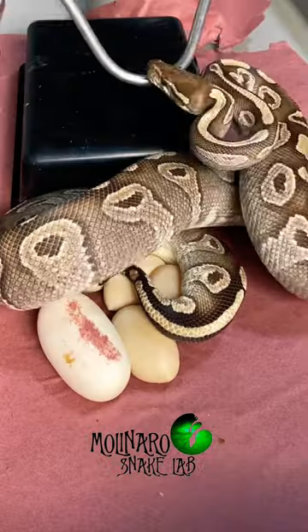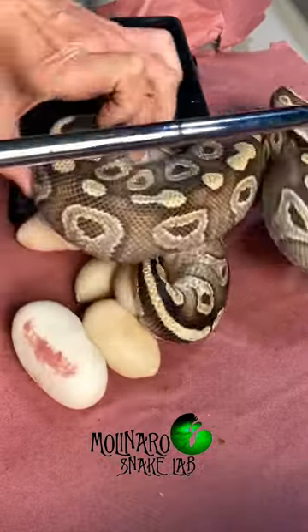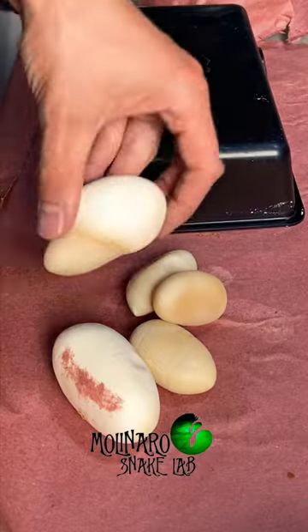Now let's take a look inside. One of my ball pythons just laid a clutch of eggs, but unfortunately most of those eggs were slugs. Today I'm going to cut open one of those slugs and show you what's inside.